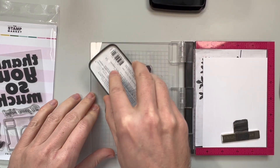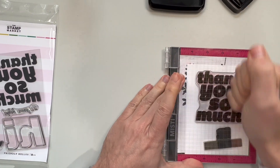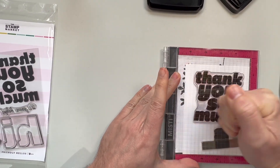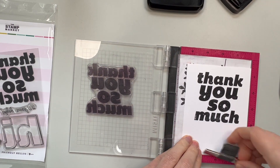I'm going to use a few different companies this time and I'll try to get it on the side there so you can see. The first one is the Stamp Market and I love this big bold sentiment that says 'thank you so much.'